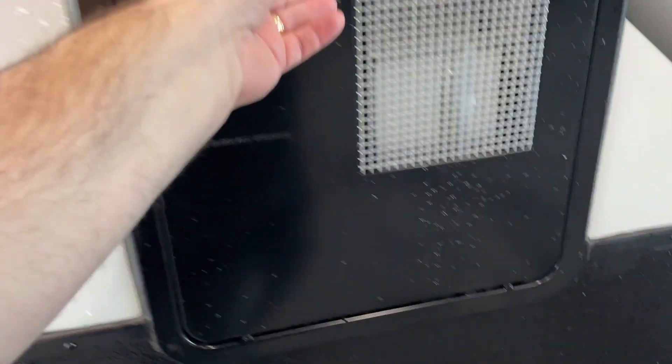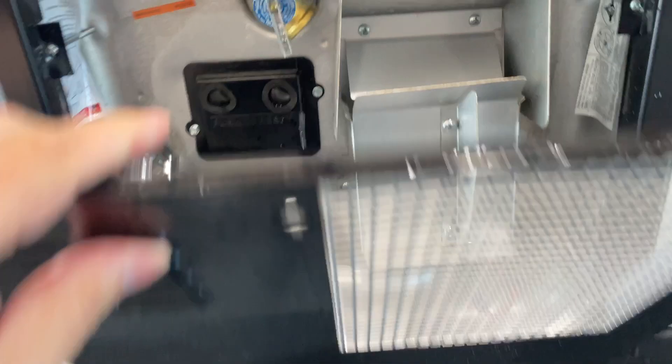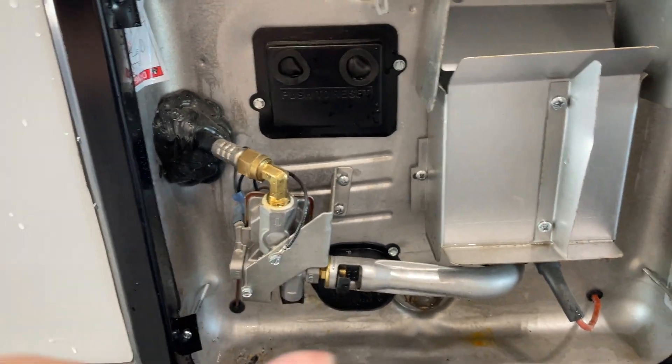You've got a generator here on the side — that is all started from the inside of the camper. You've got your hot water heater here, which has already been tested.